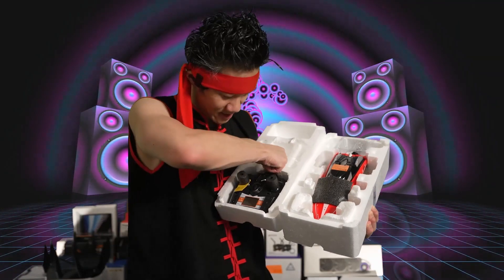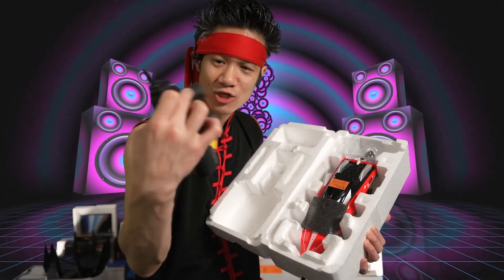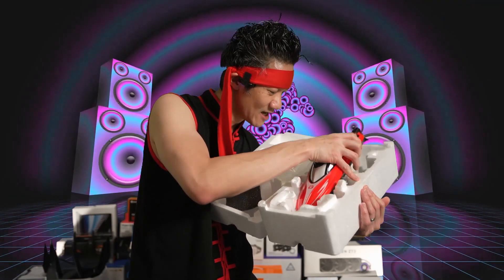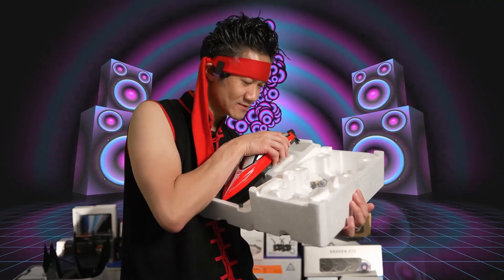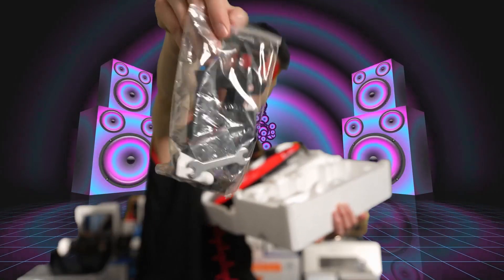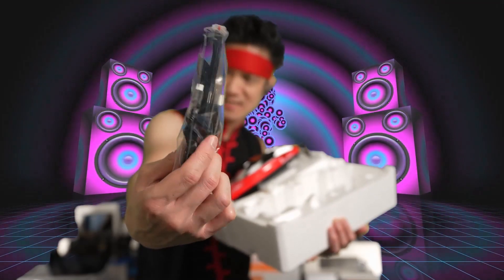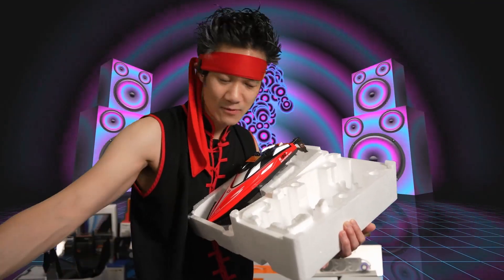You have the remote control right here — 2.4 GHz remote control. Here's the boat. Underneath the boat, we also have some accessories. We got some accessories right here, some tools, and we have the charging cable to charge the battery. These are the accessories with the USB charging cable for the battery.